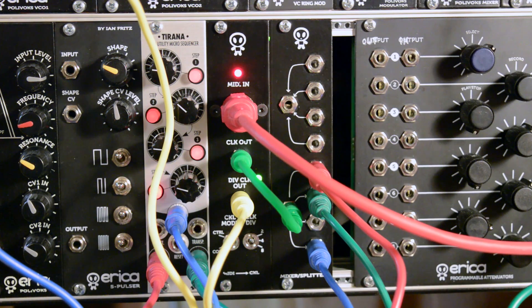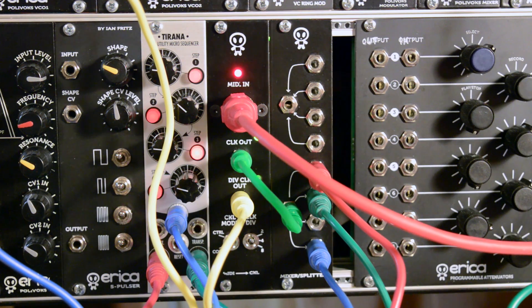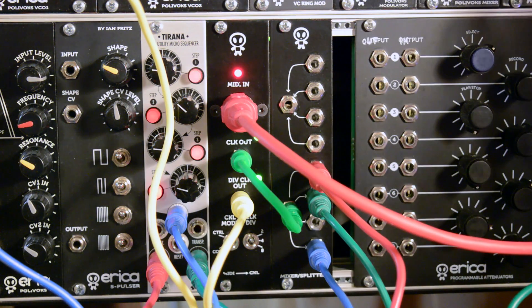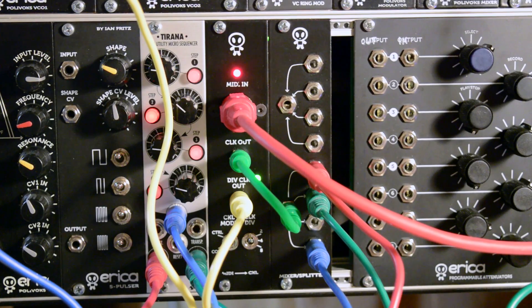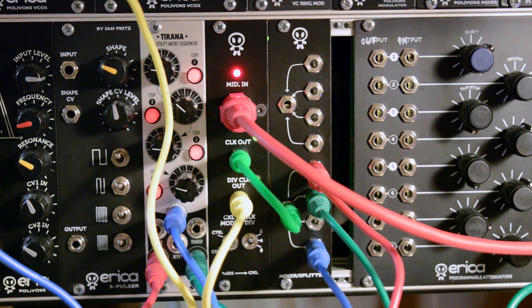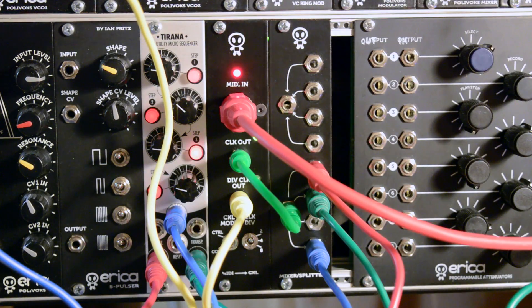Now we can start some sequence on the Polyvox. It's only VCO1 working as the sub-oscillator. And we can add VCO1 and VCO2. Here's some reverb.